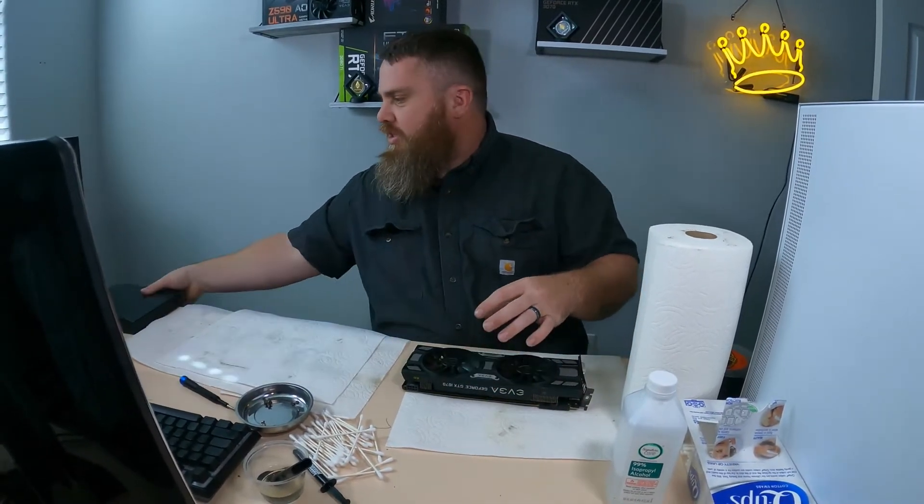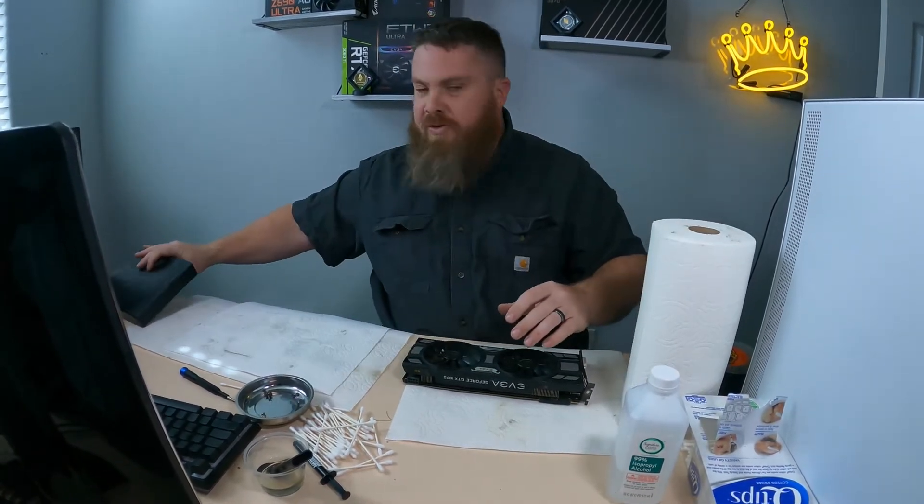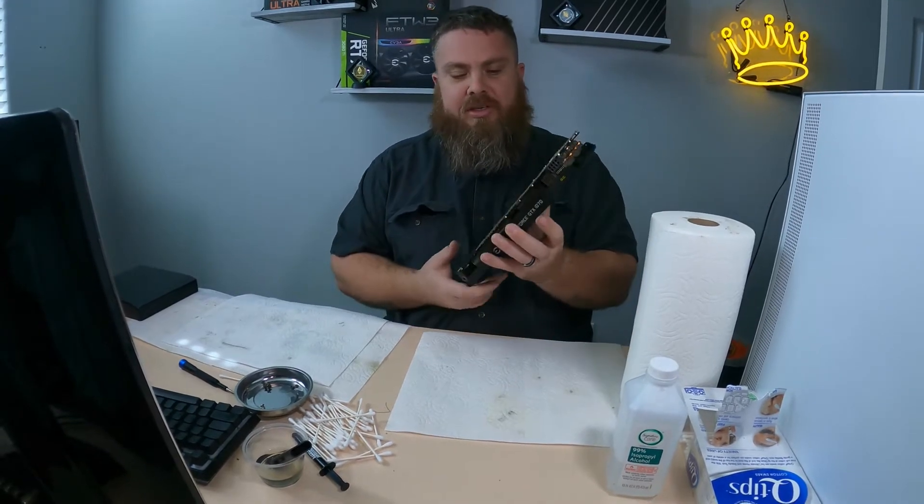For this next GPU I'm also using my iFixit toolkit because there are a few specialty screws for these particular GPUs.